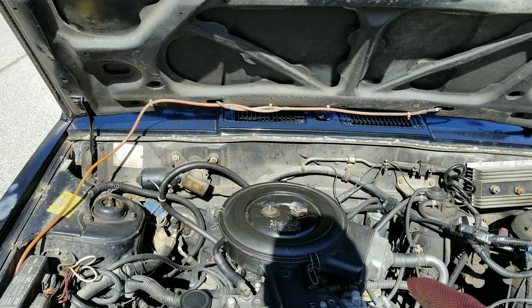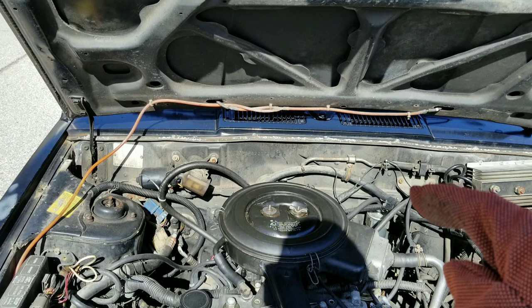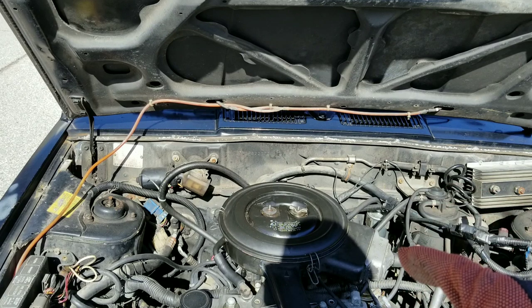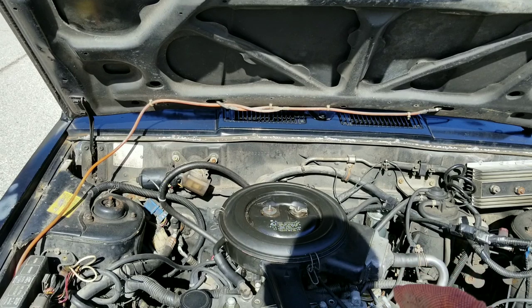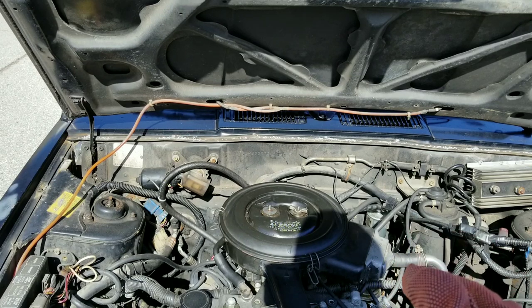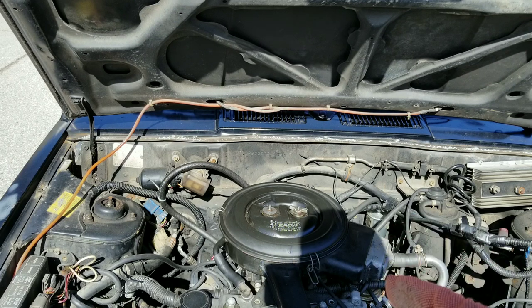There's definitely a lot of carbon buildup and you're going to be shocked at what you see. I want you guys to let me know before we run this product through the fuel tank — do you think it's actually going to work, or is it not built up to the hype, the claims of STP? Well, stick around and find out.